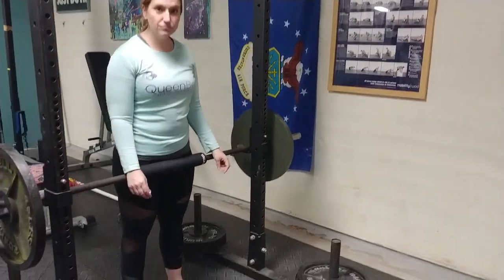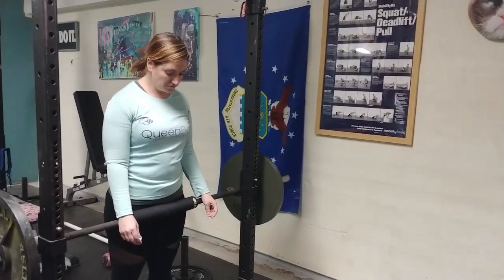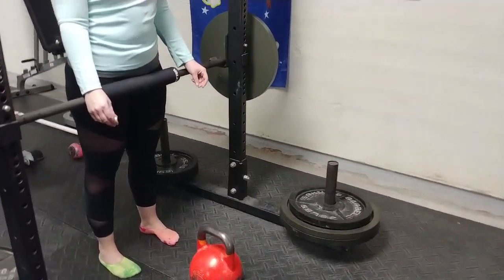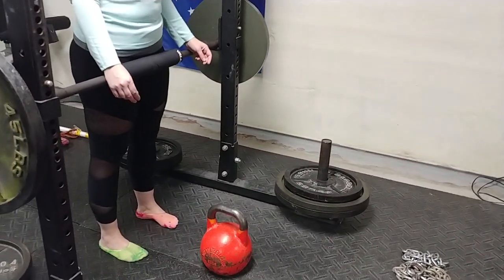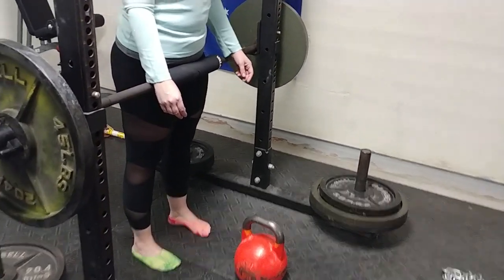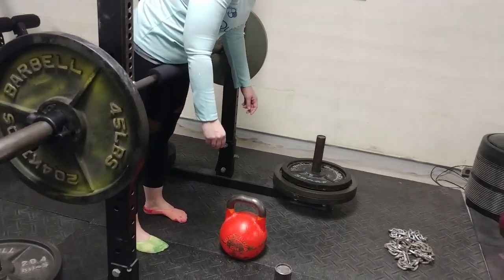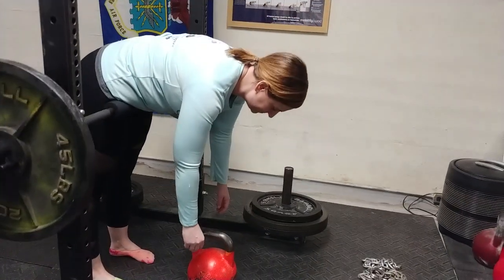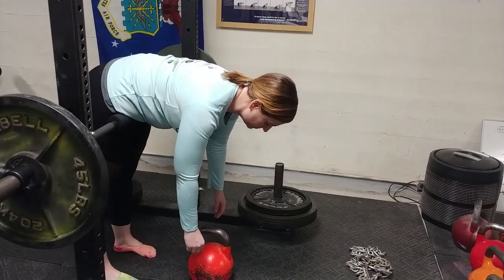We're going to do a little technique on getting better hip hinging for Emily. She's amazing at kettlebells. We're going to show her current range of motion at hip flexion by marking this kettlebell as she folds right at her hip, trying to keep her back straight as much as possible. Now mark it.